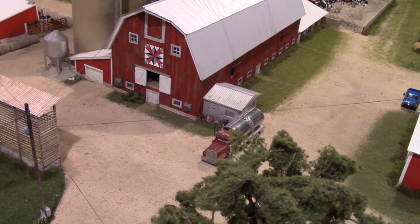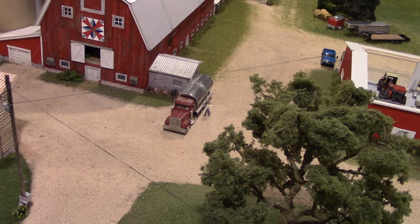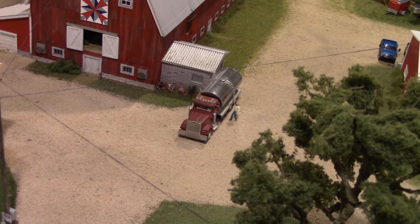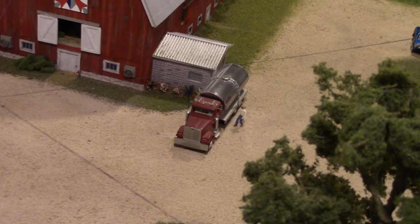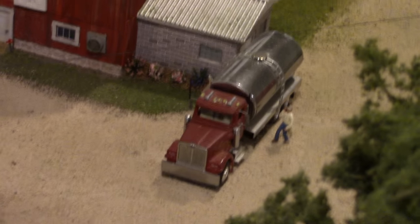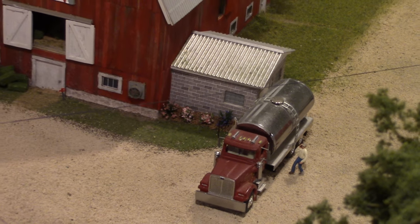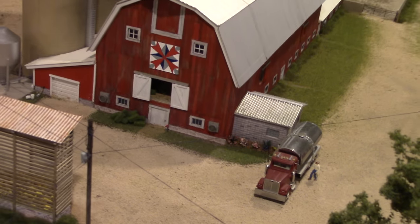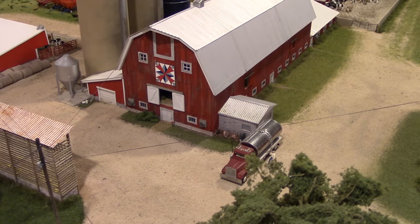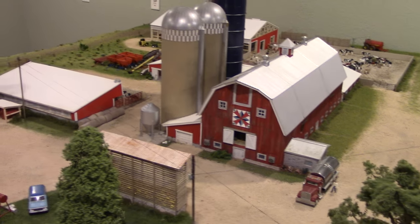Over in the farmyard is a replica of Doug's father's milk hauling truck, which he rode in growing up. His father hauled milk from dairy farms around eastern Iowa to a local dairy in Wisconsin. This experience, along with having cousins and grandparents who farmed, sparked Doug's passion for agriculture and for building farm displays. The truck has the actual logo and striping from the 1990s, and it's one of his most proud pieces on the display.